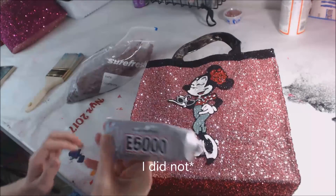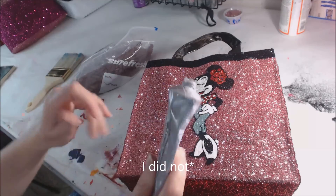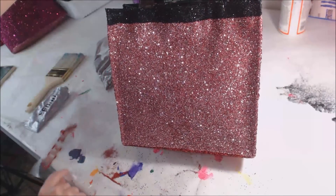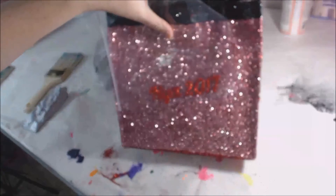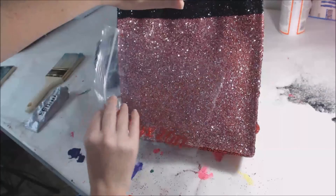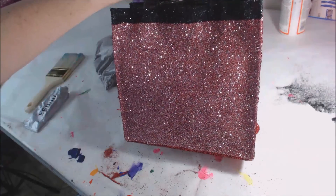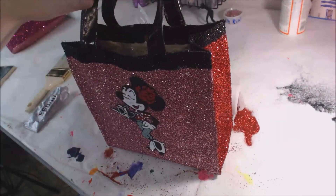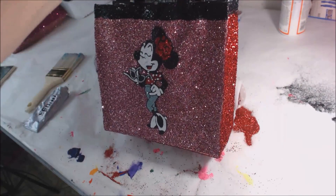I would recommend buying the E6000 with the fin tip. That is it. I'll use the same technique to put my letters on. I'll probably do a bigger one for this particular purse and save these words for another purse. And then once I'm done, trim it up with sequin trim — maybe even put a little bling on it.